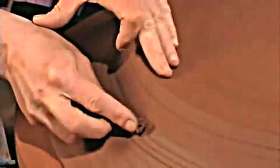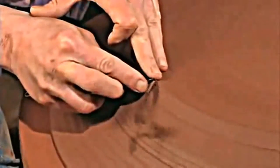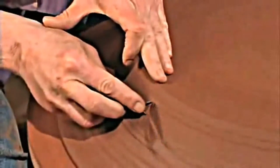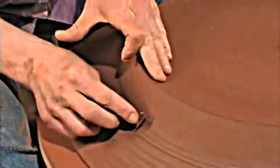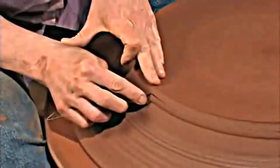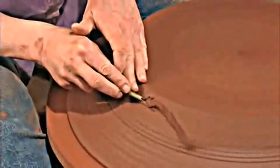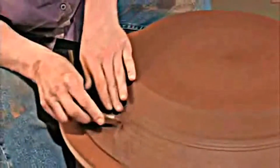I don't like to put the same style of foot on the platter that I do on the bowl. When I trimmed the bowl, I gave it what I called a presence. With this platter, I like it to sit flat on the table and just sort of become one with the table. So I don't do a lot of trimming on the plate.